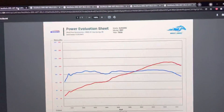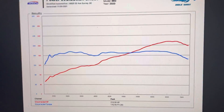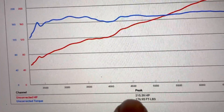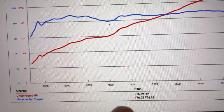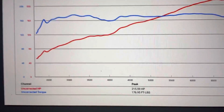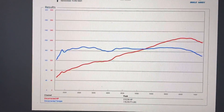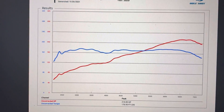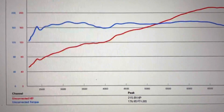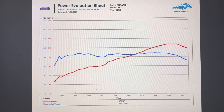Let's get to the results. Here is the power curve of the Gen 2 car on our dyno. You can see that the car made 215 horsepower to the wheels and 177 foot-pounds of torque to the wheels. This is a very strong result given that the car is rated at 228 at the crank and that this is a Mustang dyno, which is quite a conservative dyno.